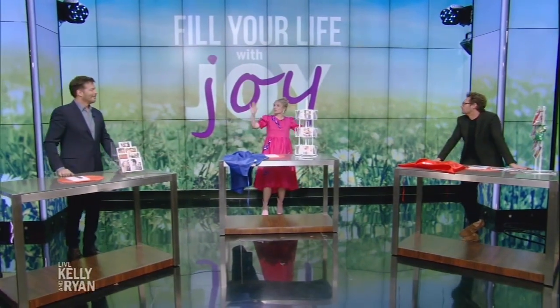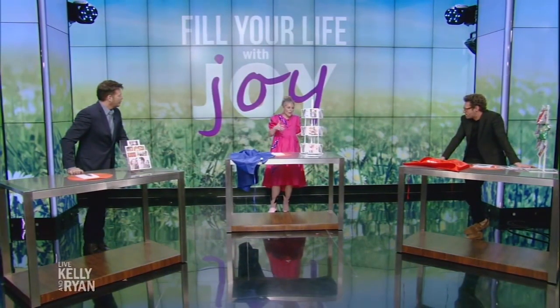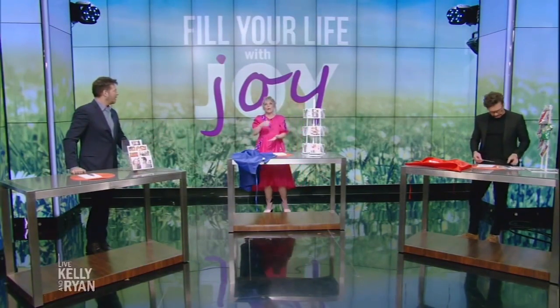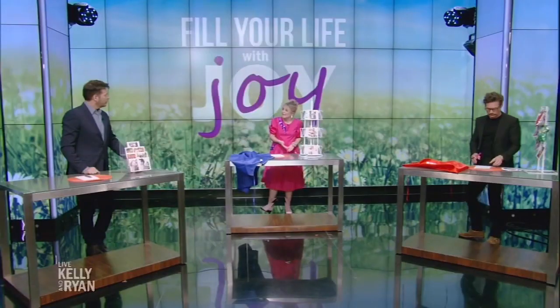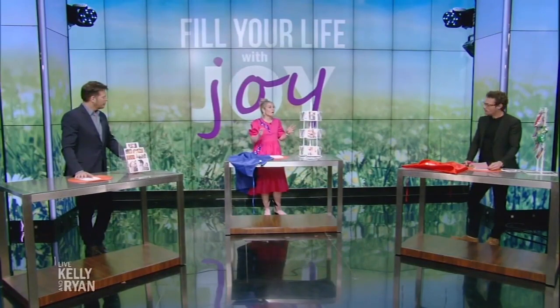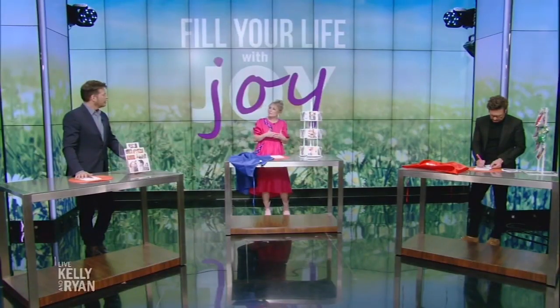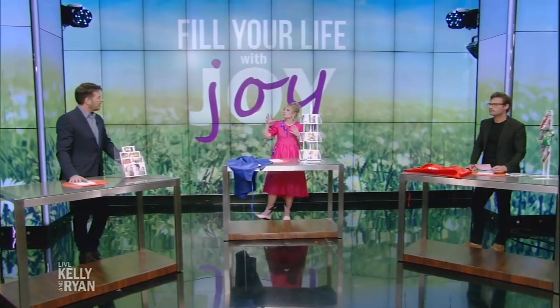Gratitude is the secret sauce in life, but I found — and I write about this in my book — that keeping a gratitude diary just feels homeworky and I don't do it. It's like, okay, now I have to write in my gratitude journal. So what we do at my house is keep a yay list. Every day we ask, what made you say yay today? And we write it down. Sometimes it's that my coffee was still hot by the time I got to finish it, sometimes it's that I did two loads of laundry. It's a way to pause and appreciate what's good in life — unfiltered.